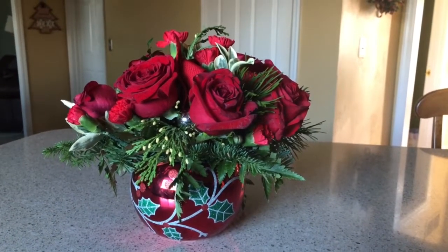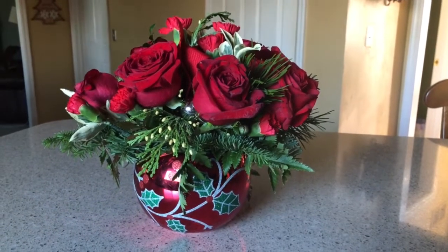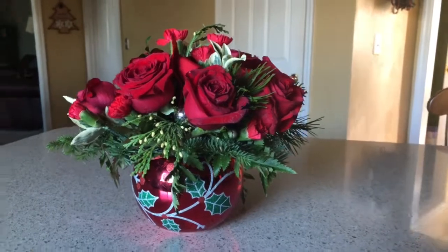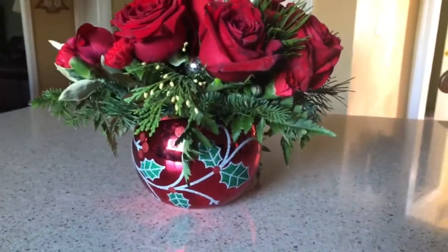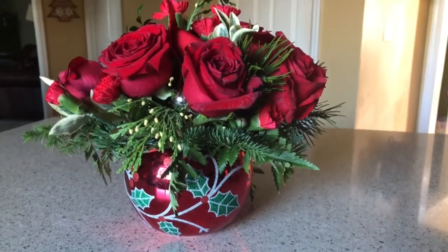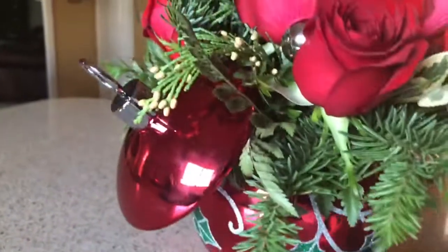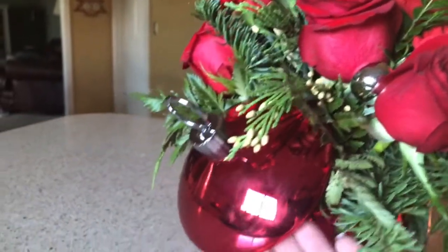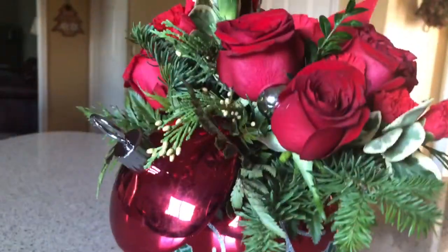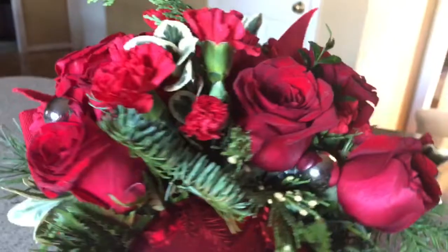Hi, Dina here from The Review Wire. I wanted to share with you my new bouquet that I received from Teleflora. This year for 2019 they released five new bouquets and this one is called Deck the Holly Ornament. If you spin it here you can see the top of the ornament.